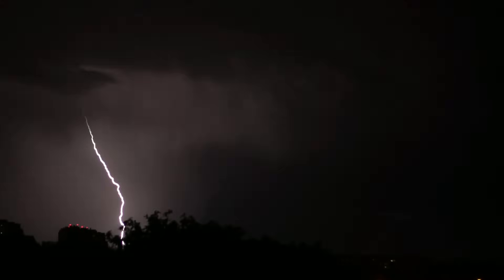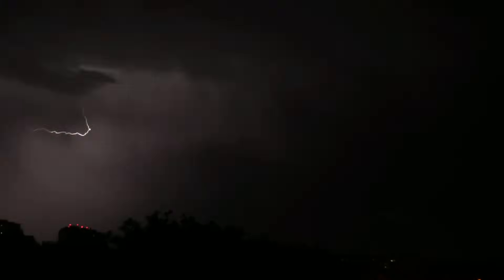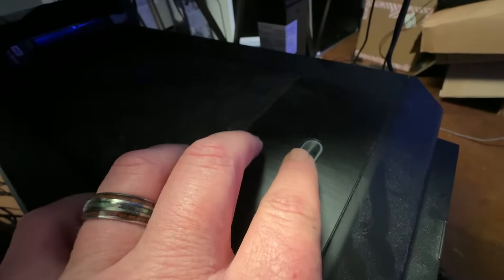So there you are sitting at your desk on your computer just doing your thing, working on a document, no big deal, and then this happens. Oh crap. When the power finally comes back on, you reach over to that power button and pray.